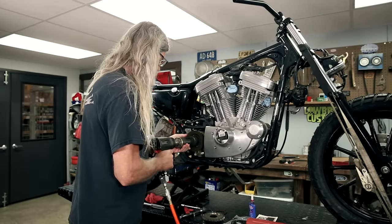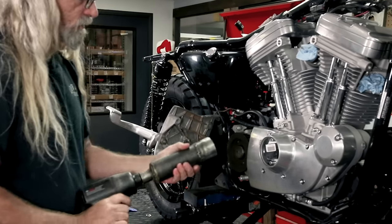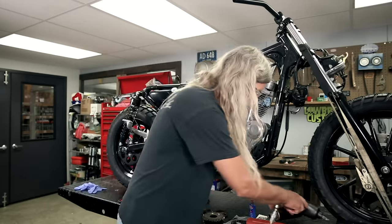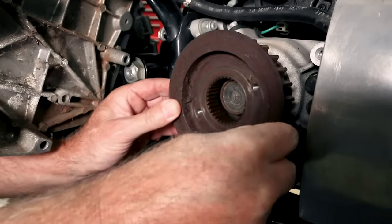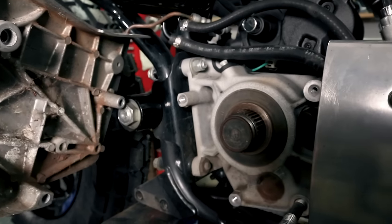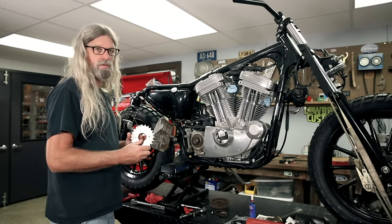So we're just going to go ahead and put that on there and hold this. That came off super easy — that probably won't happen in your garage, but hey, you never know. The next thing we're going to do is remove this. That came off super easy too. There's the corrosion we've got going on there. And here is the sprocket from the kit — belt to chain.